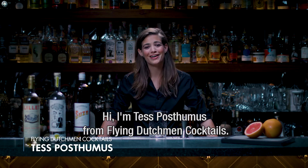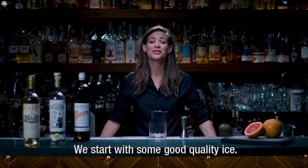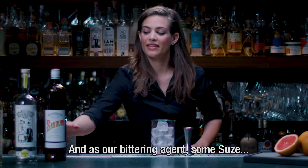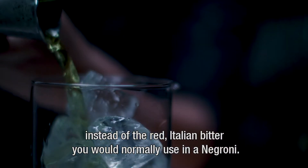Hi, I'm Tess Postmes from Flying Desmond Cocktails, and together with Hoshizaki I'll be making a white mezcal Negroni today. We start with some good quality ice, and then as our bittering agent, some Suze instead of the red Italian bitter you would normally use in a Negroni.